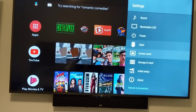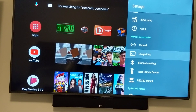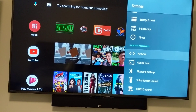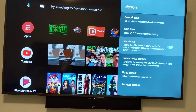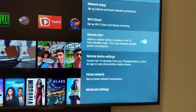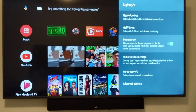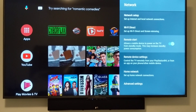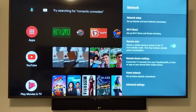The next option is what I found actually made a big difference. Go to network, then go to remote start, and make sure that's on too. If you read the option there, it says 'allow a mobile device to power on the TV from standby mode — this may increase standby power consumption.' By having this on, it allows your Google Home to always be able to turn it on.